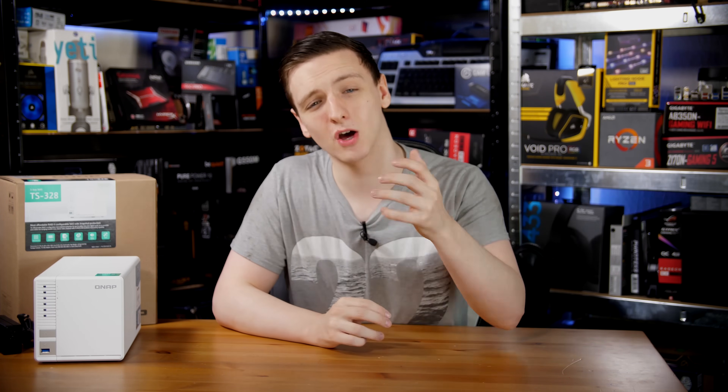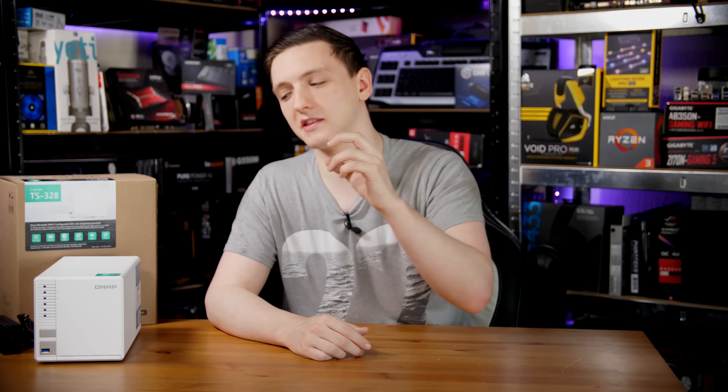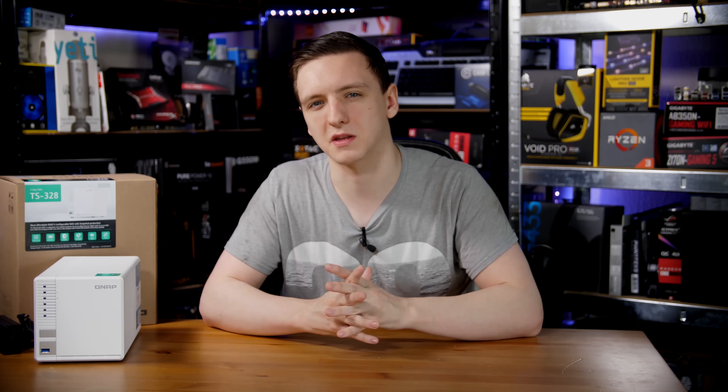The value proposition is pretty decent. It's currently selling for about £240 in the UK at the time of filming, though this may change — check the top link in the description for current pricing. The NAS puts itself in a pretty decent price category. It's not too expensive, and while it's limited on power and lacks functionality you'd see with a slightly higher-end QNAP NAS — things like Plex — it puts itself in an interesting position.